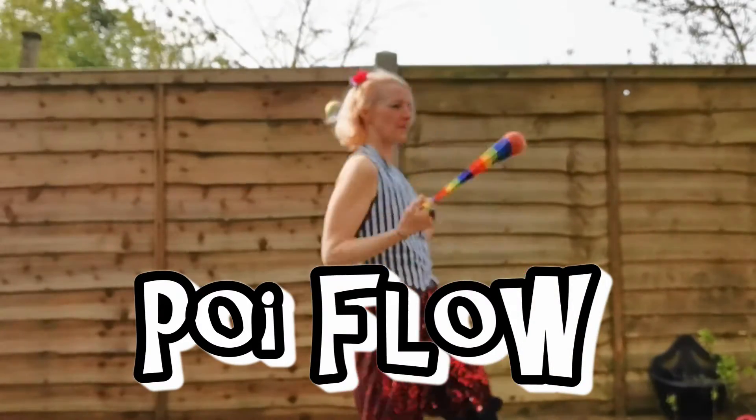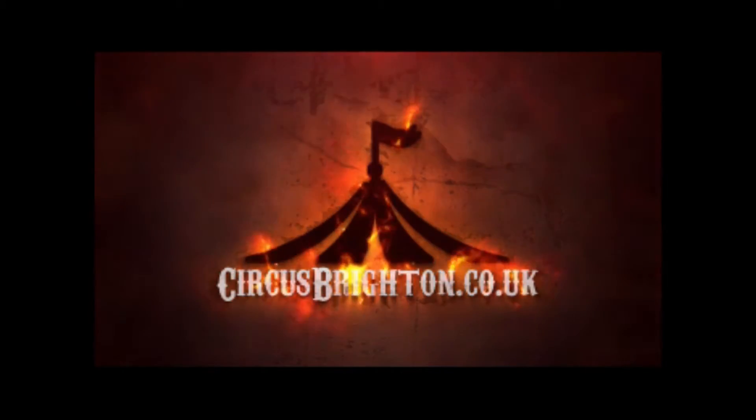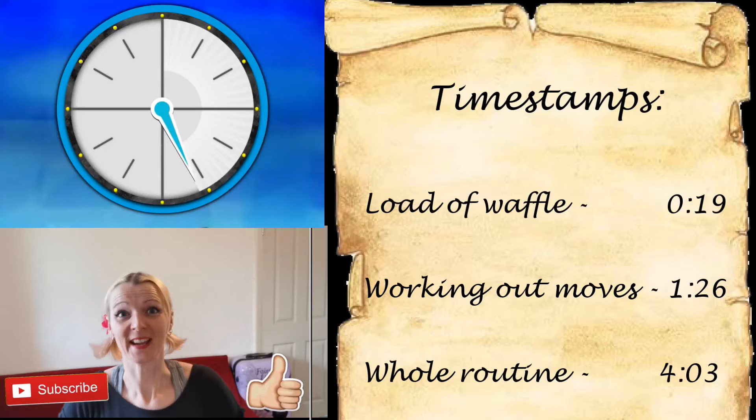Hello and welcome to another Circus Brighton tutorial. Sorry about the jaunty angle — I'm trying to get as much space as possible in the front room so that we can poi. Today I'm going to be using my trusty Flames and Games poi; they're rainbow.